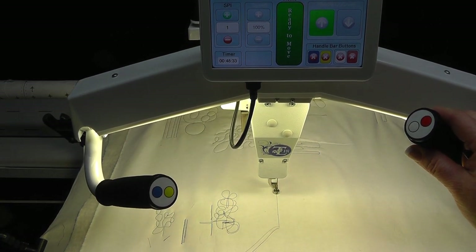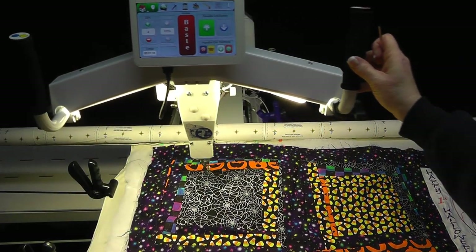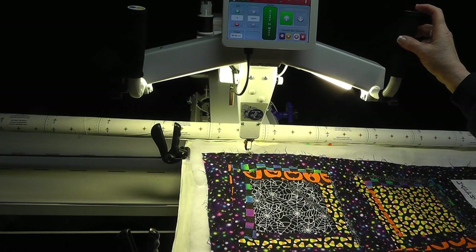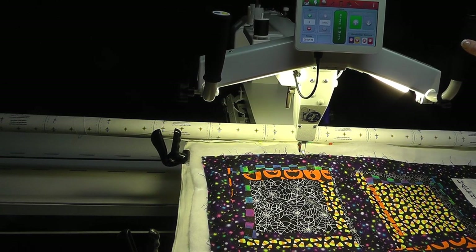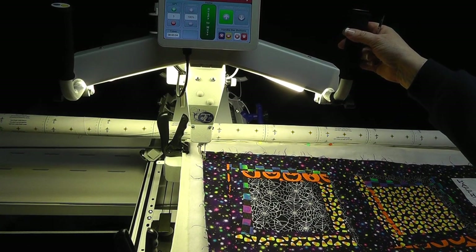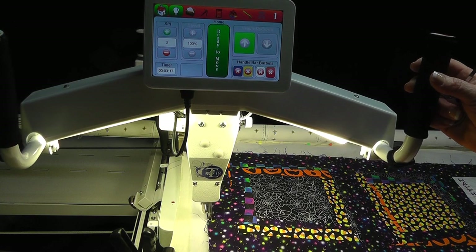The basting stitch may be done backward and forward, left and right. When ready to baste on the quilt top, move the machine to where you wish to begin. Bring up the bobbin thread, tie off, and trim the threads to secure the quilt top to the backing and batting. Select the stitch length, press the start button, and baste across the top. Basting may also be done at each side of the quilt. Press the start/stop button — the icon changes to 'ready to move' — then move the machine to sew the basting row. At the end of the row, tie off and trim the threads.